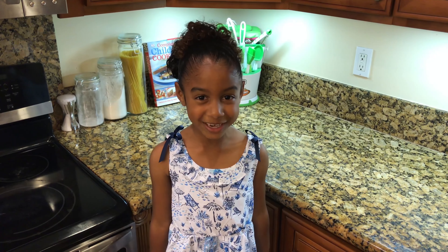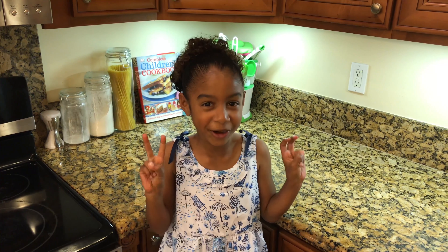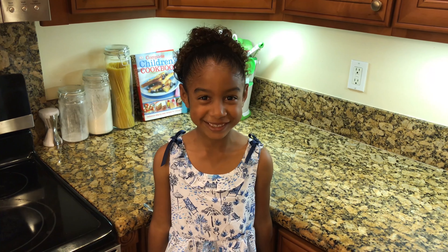Hi, I'm Zoe from Chef in a Dress, and today I'll be making a very special vegan meal. We will be making barbecue pulled pork jackfruit sandwiches. Hope you enjoy!